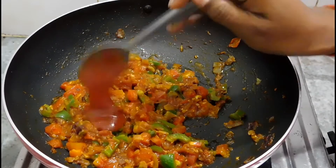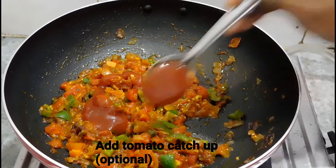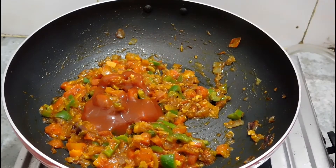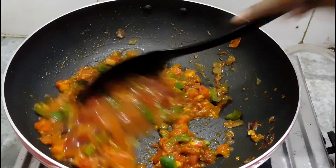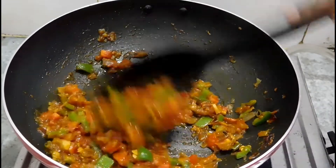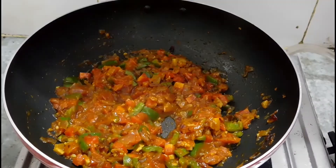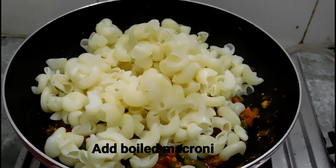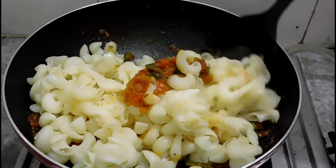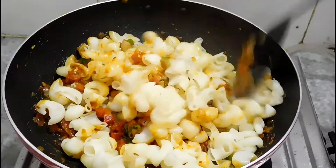Here I have added 2 tablespoons of tomato sauce — this is optional, but I would suggest adding it as it makes the dish more tangy and flavorful. Mix everything well. Now it is time to add the macaroni. Add the boiled macaroni and mix everything together gently, otherwise the macaroni can break.